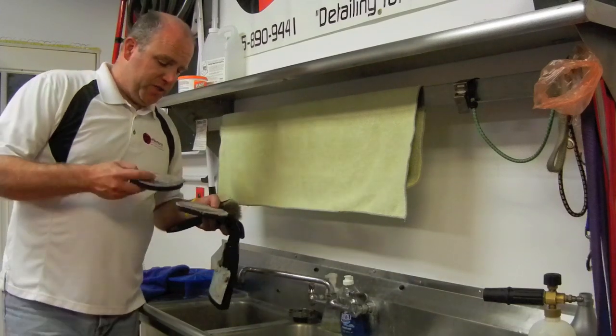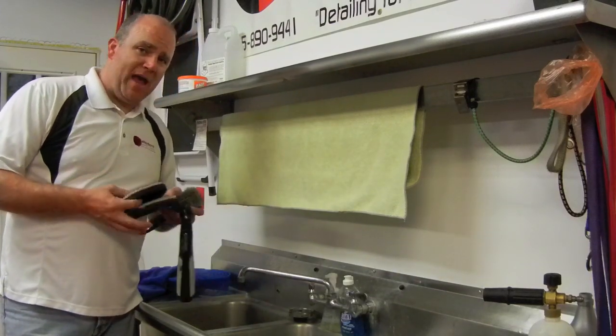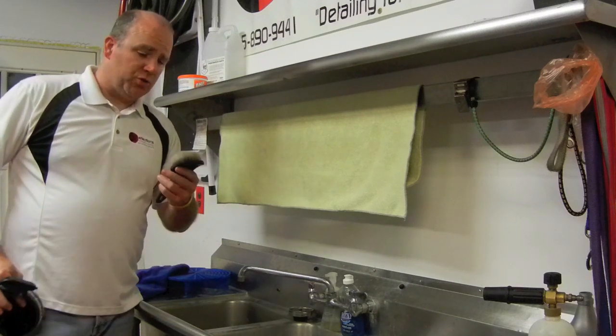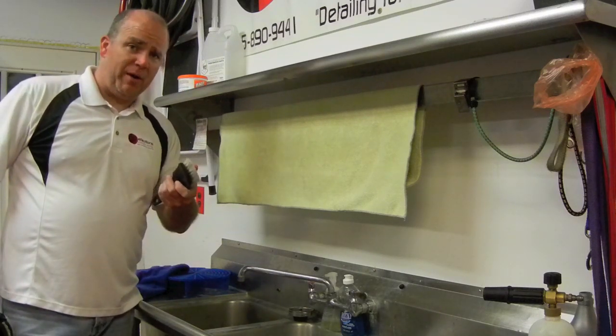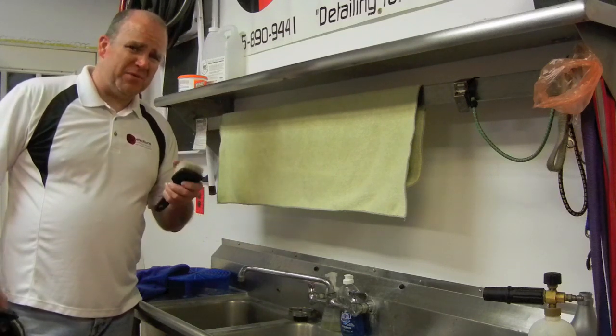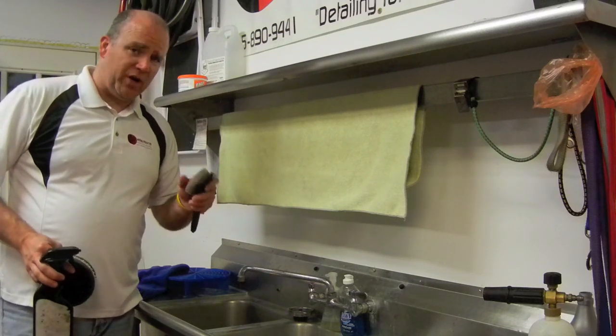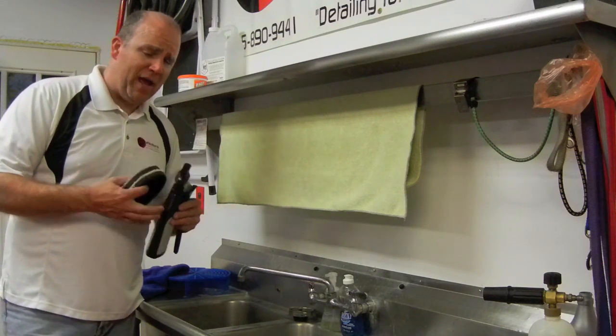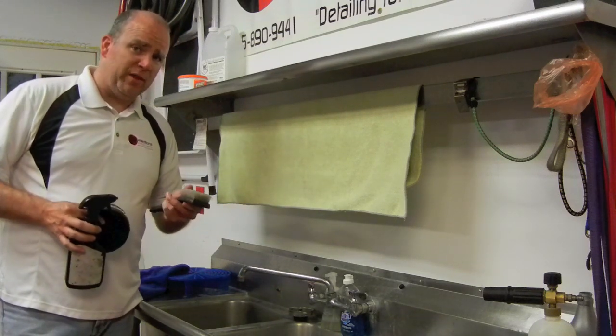The equipment you're going to need for this is some pads — some dirty pads, which you'll definitely have if you're polishing paint. You want a good scrub brush. This is the Tuff Shine Scrub Brush. It's not too stiff, it's not too soft — it seems to be about the right stiffness to clean things without destroying your foam pads. It works really well with the microfiber pads and also really well with the foam pads.